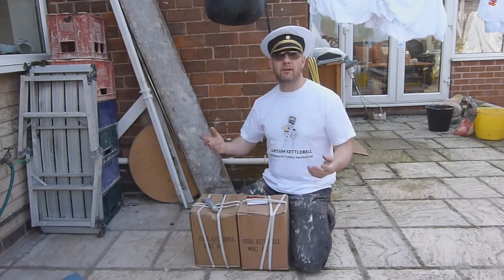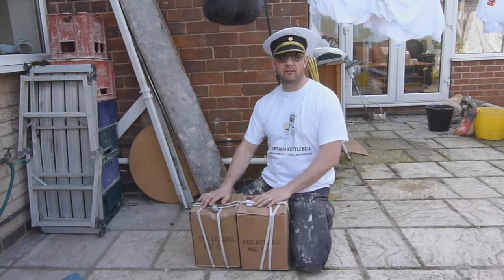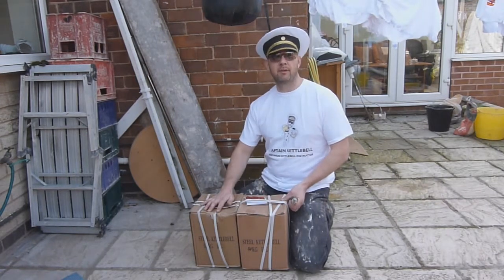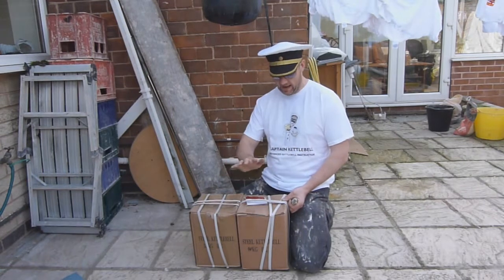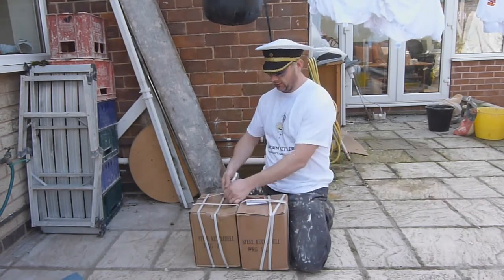Hi, join me, Captain Kettlebell, with the delivery of my new 36 and 40k kettlebells. This is baby Katerina, or Katoosa, and this is little baby Gregor. Let's check it out.